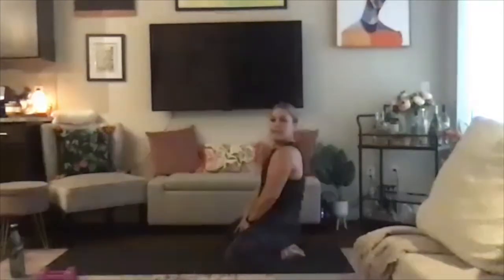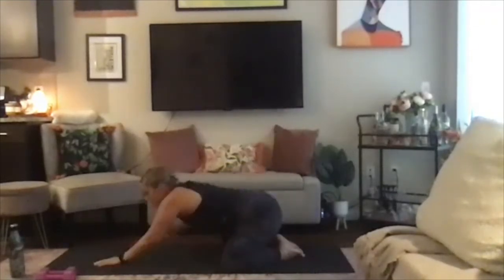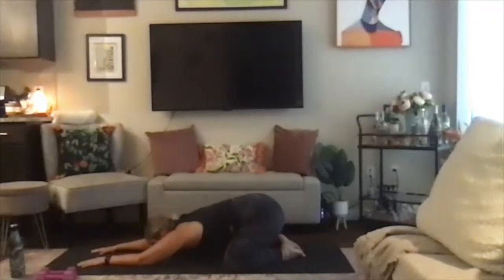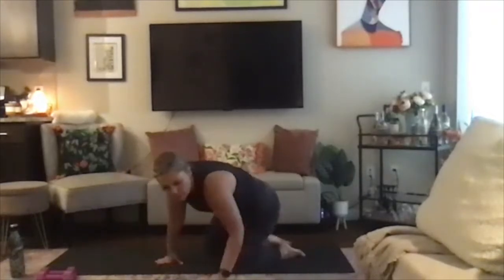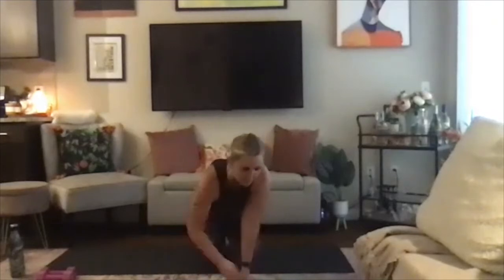Let's get started in extended child's pose. Bring your big toes to touch, knees go wide. Walk the fingertips long in front of you. Bring that forehead down to the mat and just start to settle in here. Exhale all the air in your lungs, then take a deep inhale through the nose — fill up. Open mouth, exhale, let it go.